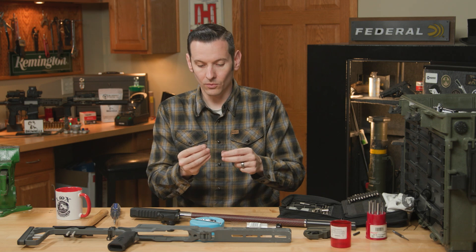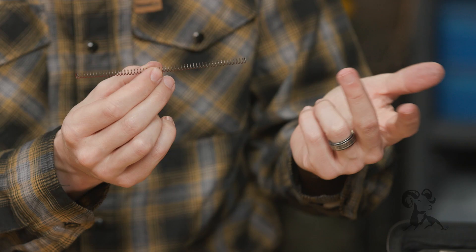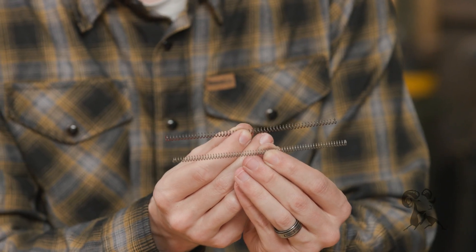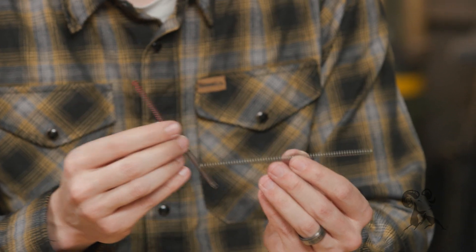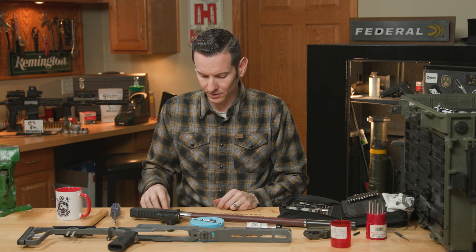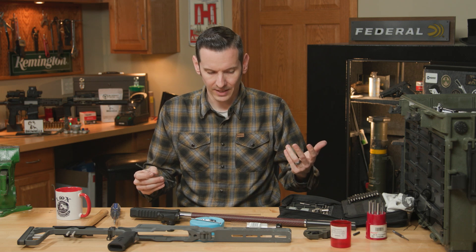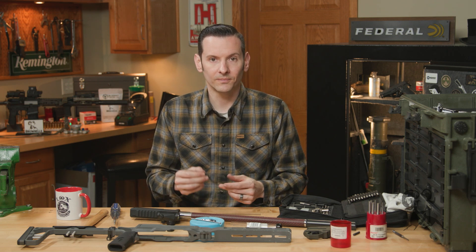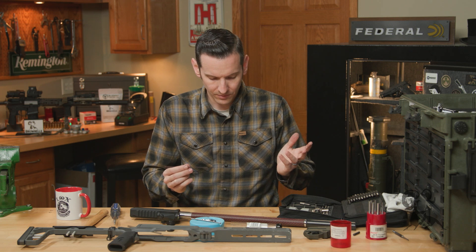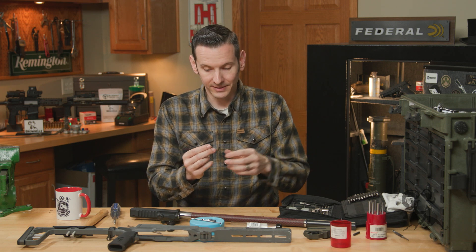Then you have a red spring, which is a 10% increased power spring, and a green spring, which is a 10% decrease. If you're just shooting standard ammunition and want it to work with the widest variety of stuff, the standard white spring will do just fine — and that's actually the one we're going to be putting back in this gun.